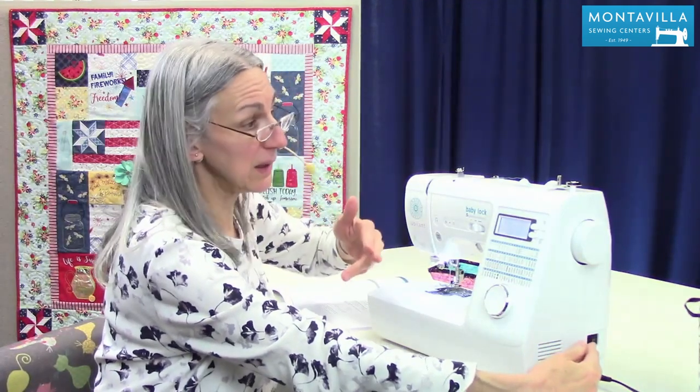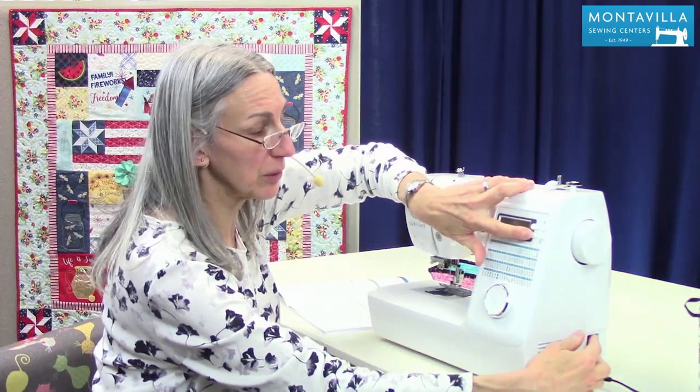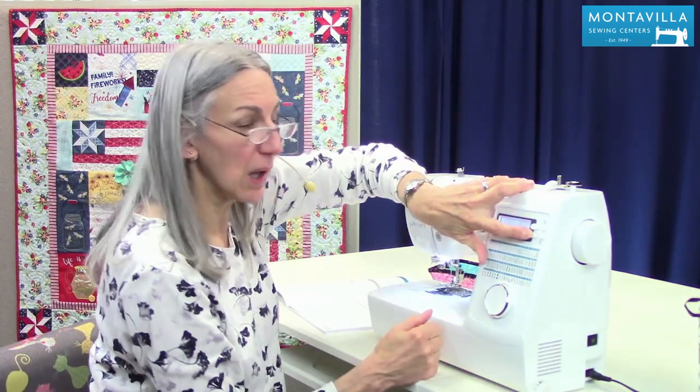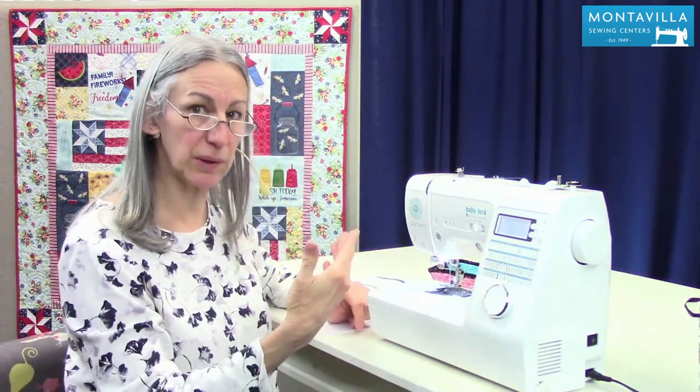I kind of like having it on just because it lets me know I did a particular operation. So I'm going to turn that back on — press and hold, turn on my machine, and you can hear that little beep. That means it's made that change and now I'm hearing the little beep.